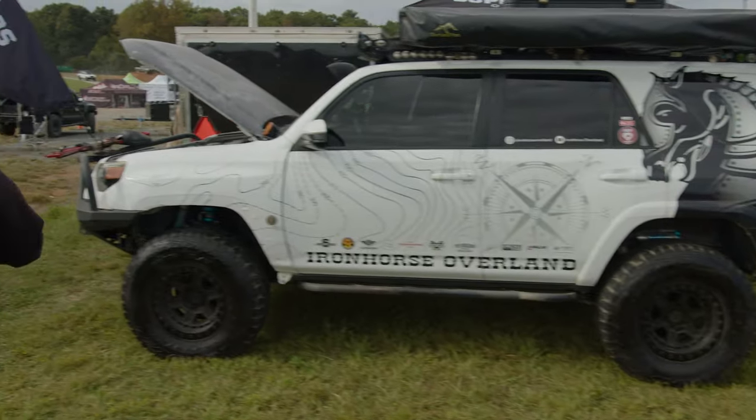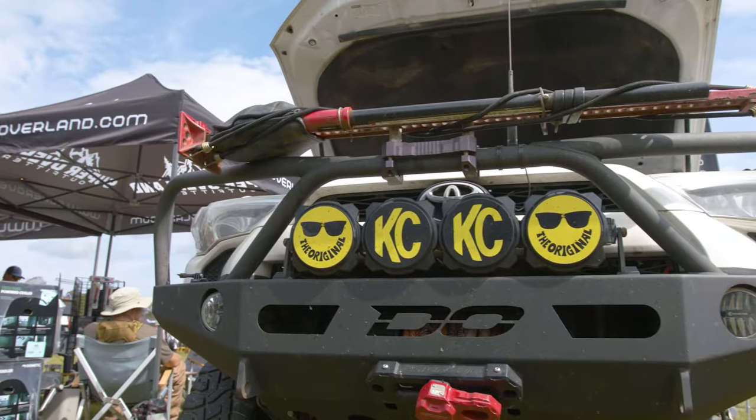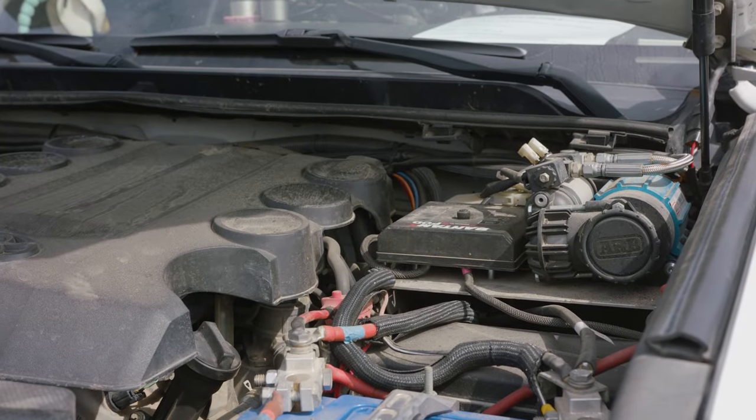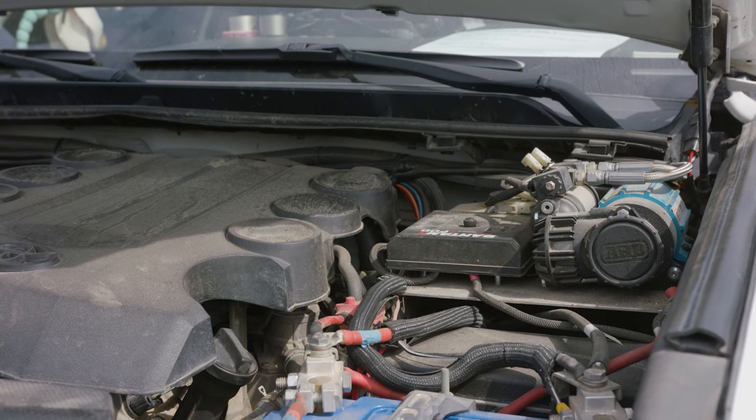On the front we're running a DeMello three hoop full bumper with a Warn VR 12,000 winch. Front and rear ARB air lockers. We run a single ARB compressor in here for the lockers with all steel braided lines.